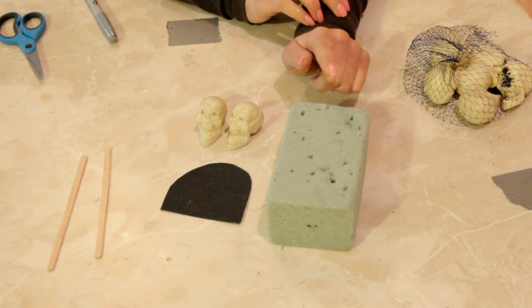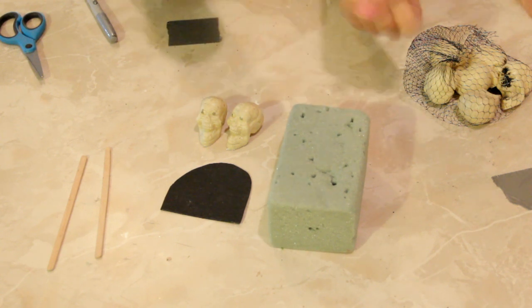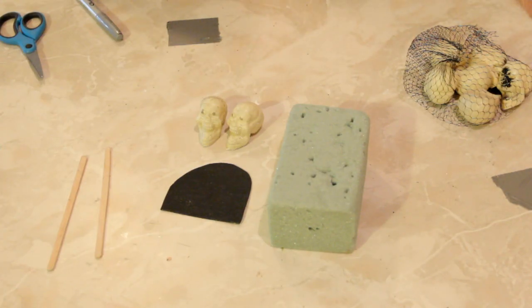Here I have a foam block that I bought at the 99 cent store and just stabbed a whole bunch of holes into it. Remember, the cruder the scarier — think Texas Chainsaw Massacre, just gritty and nasty.